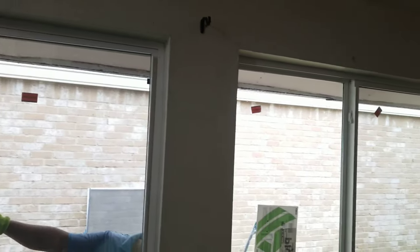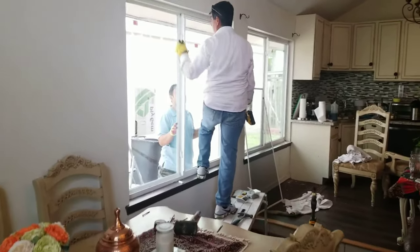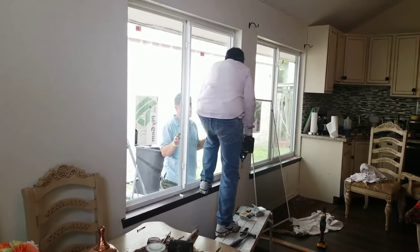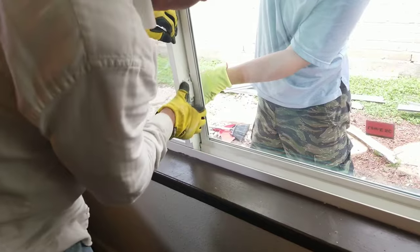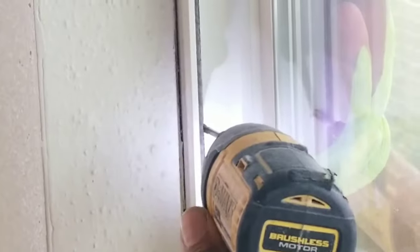Make sure you check, because sometimes you have to add more screws in certain spots to let the window close and open properly. Test that the window locks as well. As you can see, you put the screw in here and you can't even see it, so nobody is going to notice it — it's not going to look bad.